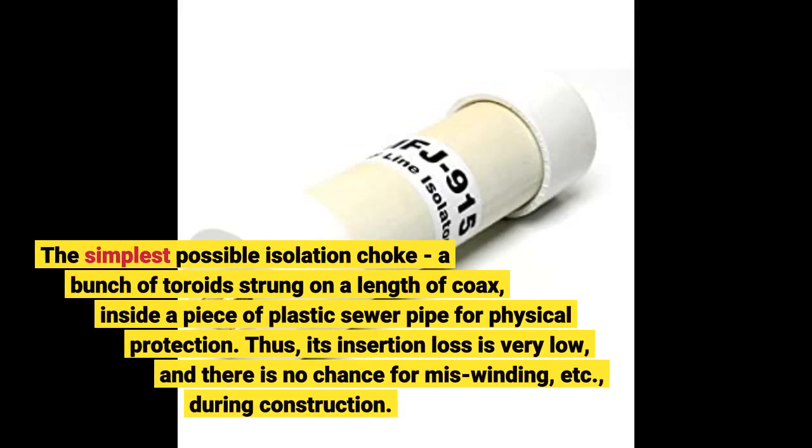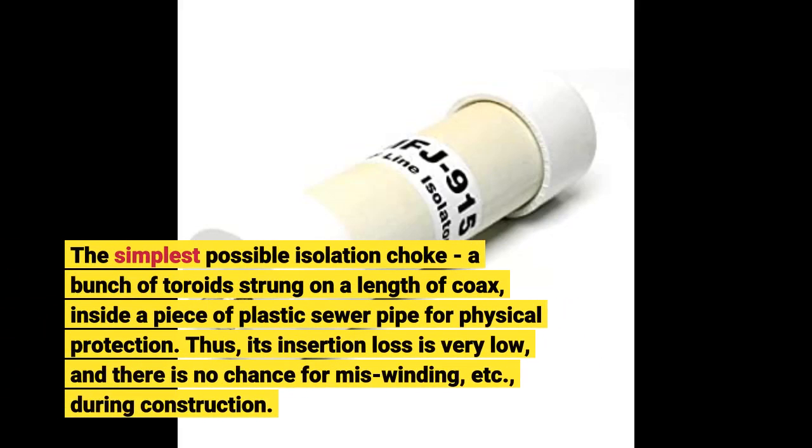The simplest possible isolation choke: a bunch of toroids strung on the length of coax, inside a piece of plastic sewer pipe for physical protection. Thus, its insertion loss is very low, and there is no chance for miswinding, etc., during construction.